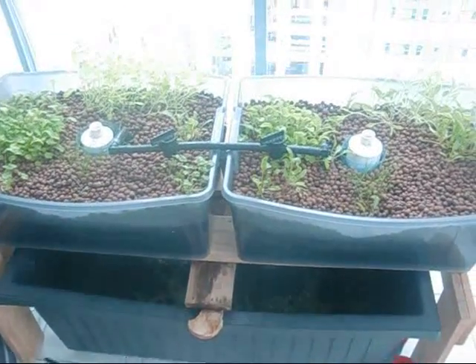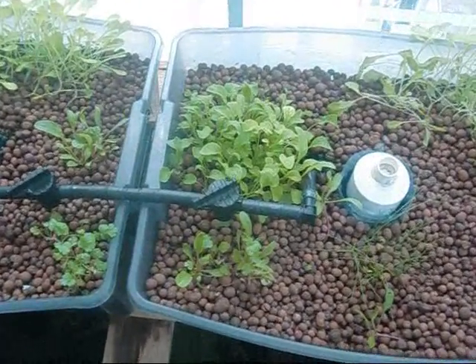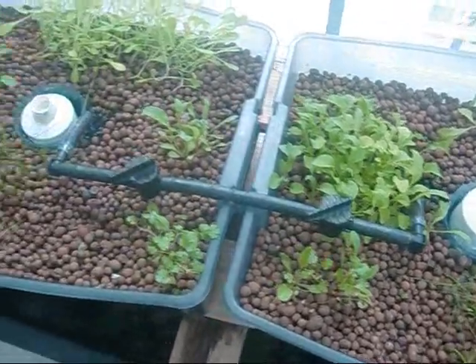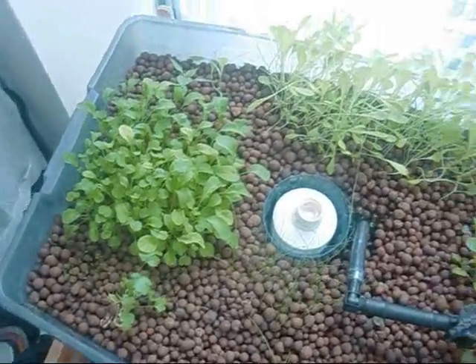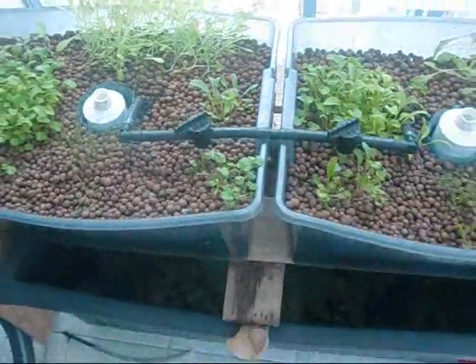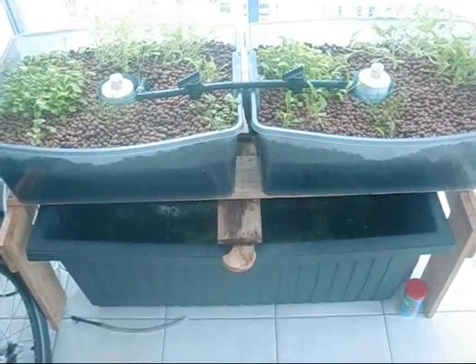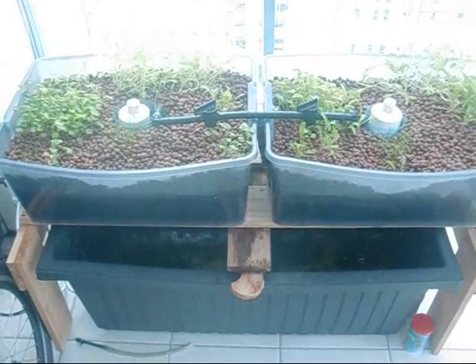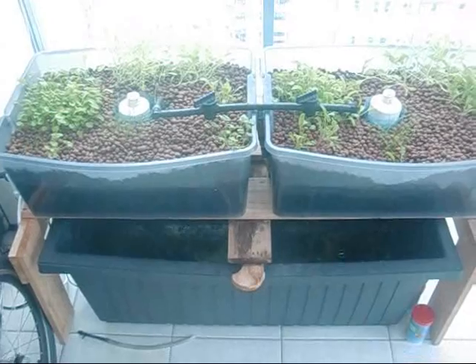So far no signs of any aphids, which I'm really happy about. I'm looking every day, and if I do see any I'm going to try to squash them and wash them off and attack them before they take over the system again. We're back in business — the system's working as it should, and hopefully in another couple of weeks I'll be eating that lettuce, with plenty of tomatoes from outside.